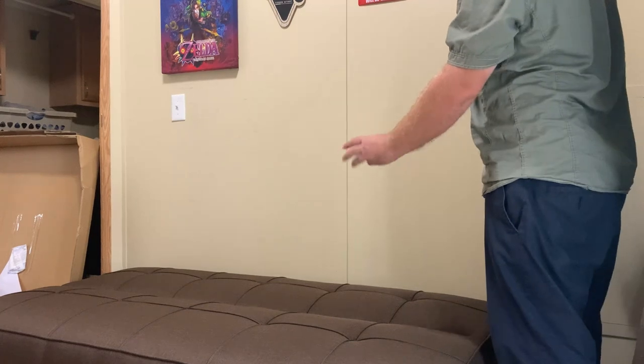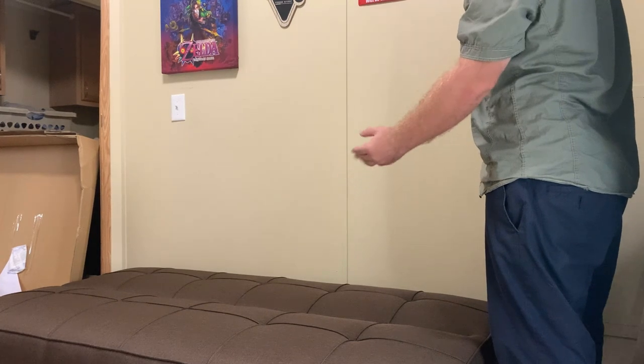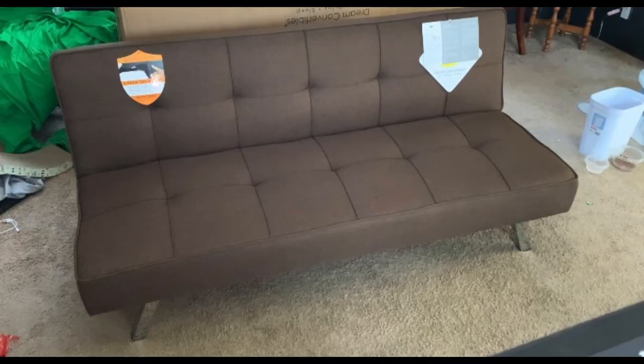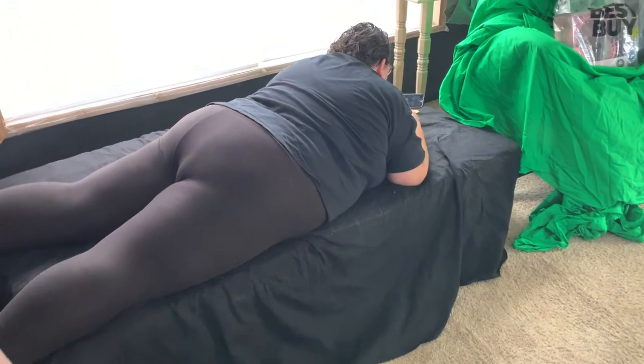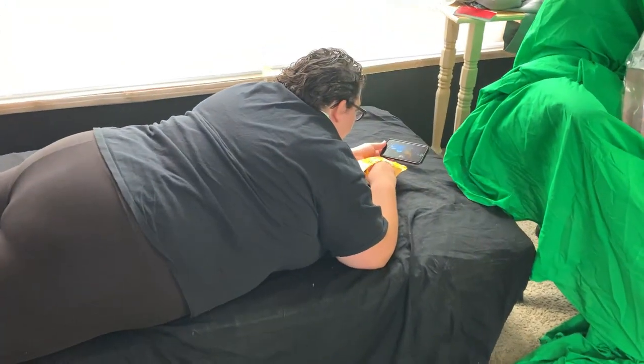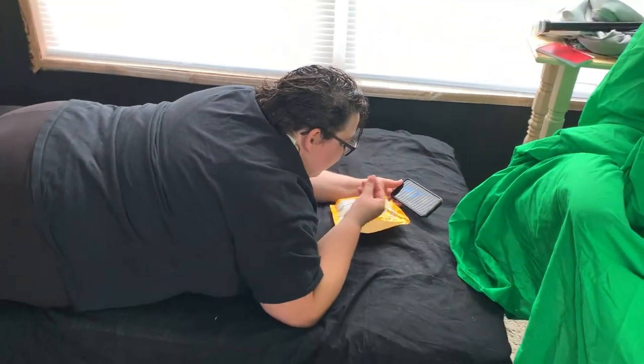And mode 3 is the sleeper mode. Here's my wife laying on it and enjoying some good ol' Netflix. And then when I got home from work later that night, she was asleep, so I recorded her while she was sleeping.